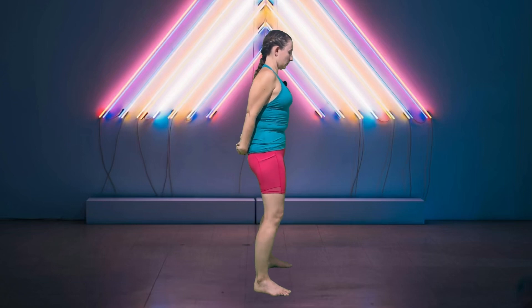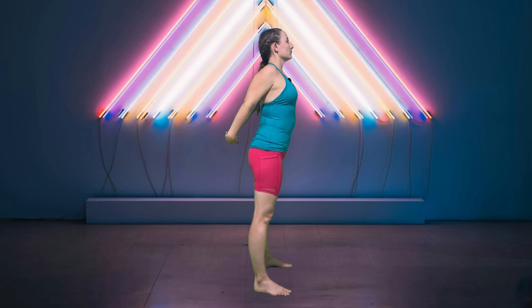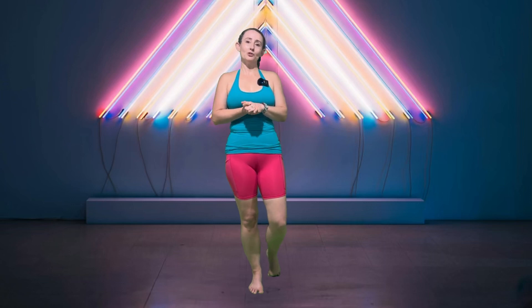Otherwise, interlace your fingers and press your chest through, starting to lift your arms. One more breath. Good. Release those hands and shake it out. You are done for today! Thank you so much for joining me for a little bit of post-workout stretching. As always, it is my honor and pleasure to be here with you, and I can't wait to see you again next time.